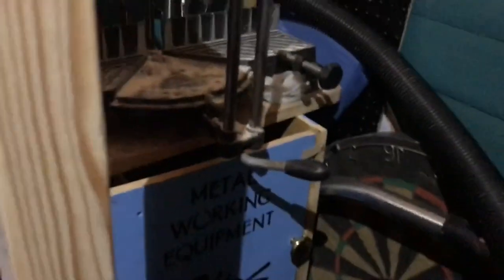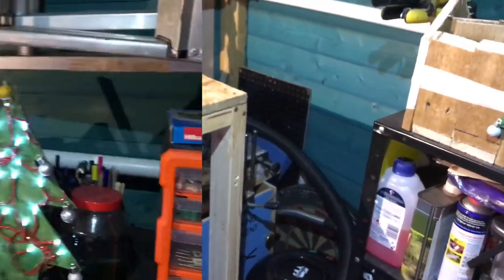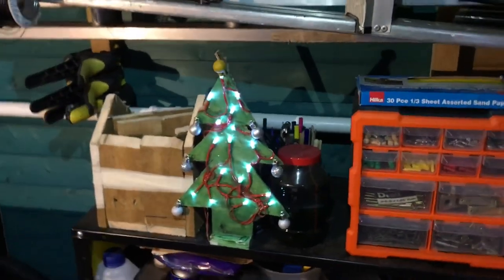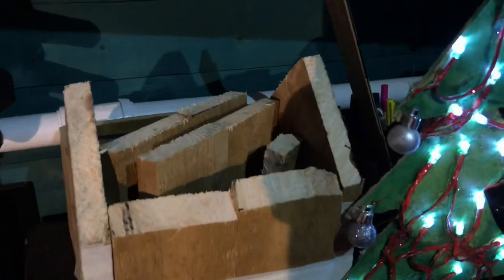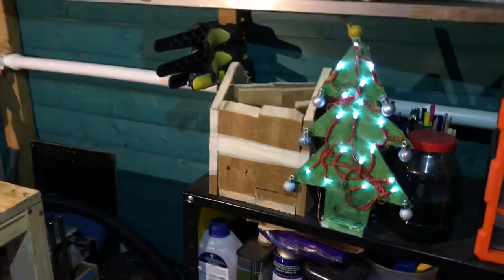Down here we have the metal working cabinets. I need to design a way to have it a bit higher up — I'm probably going to put it on casters or something. Here we've got my Christmas tree I made last Christmas out of some scrap MDF and some panel lights and baubles, and I painted the top one yellow. This is the bird box, just waiting for some exterior wood glue to finish that up.